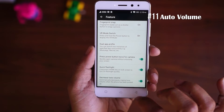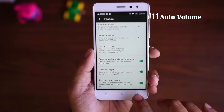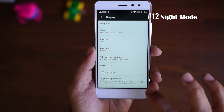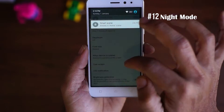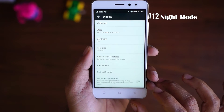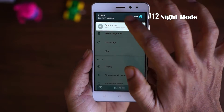The eleventh feature is Auto Volume. Once enabled from the Features item in the Settings menu, the moment you pick up your phone, the volume of the ringtone will be reduced. The twelfth feature is Night Mode. In the Lenovo K6 Power, Night Mode is not a blue light filter like on other phones — it simply reduces the brightness of the screen.